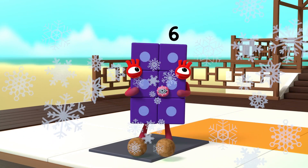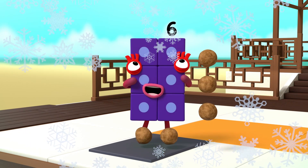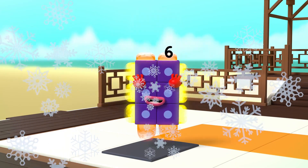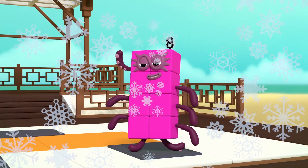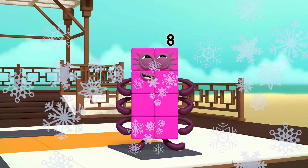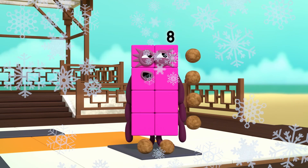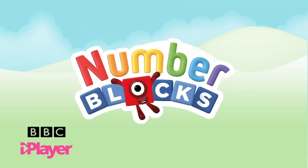I am two blocks wide by three blocks tall. I am two by three. I am a rectangle! I am eight. I am two blocks wide by four blocks tall. I am two by four. See you next time, bye!